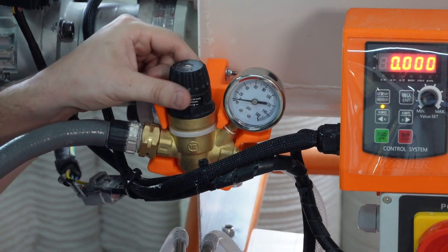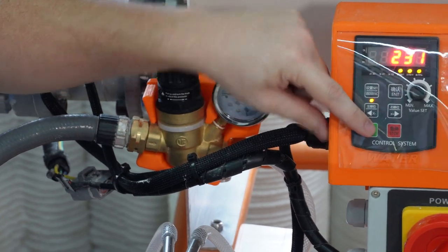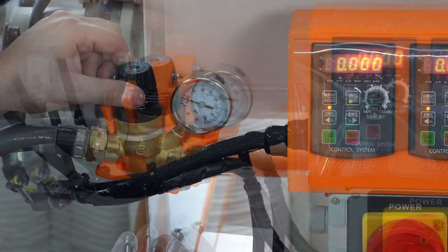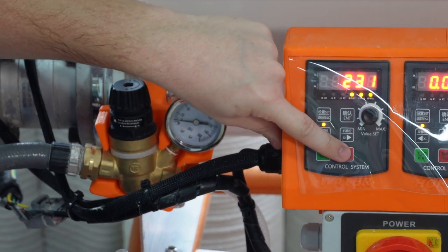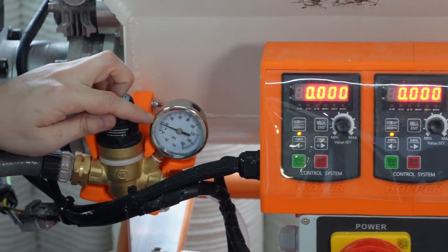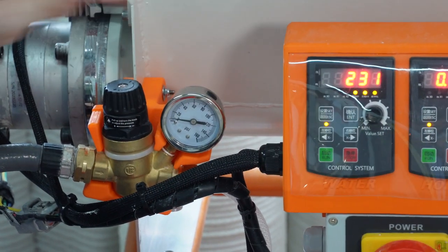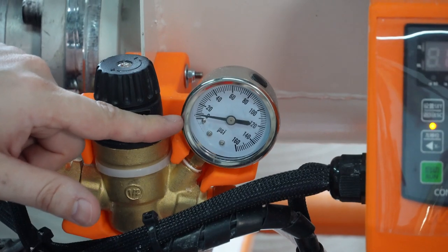It is very important that the pressure gauge reads 20 psi after you have turned off the water pump. Here we are slowly increasing the pressure. You must turn the water pump on and off after each adjustment to get an accurate reading on the pressure gauge. When the water pressure is correct and you turn on the water pump, the gauge will fluctuate slightly — this is normal operation.